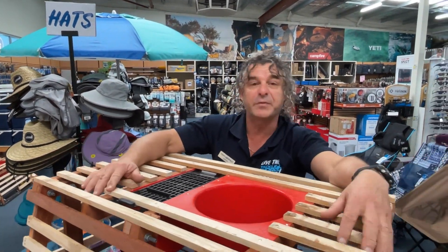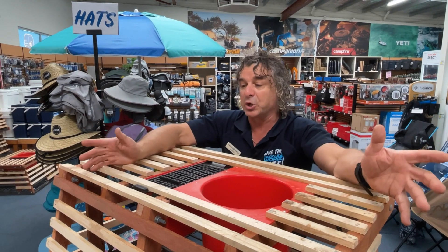So the last thing before we throw it over the side - we've rigged it, we've done everything right, we've got set up for the year. Time to put a bit of bait in.